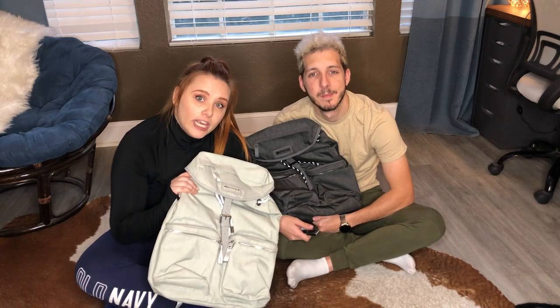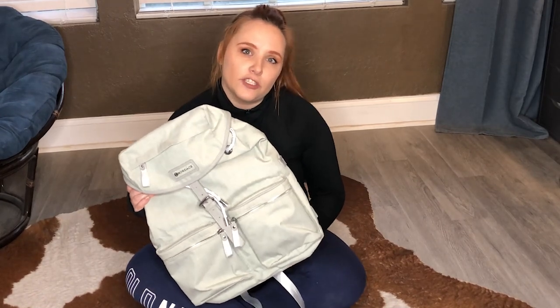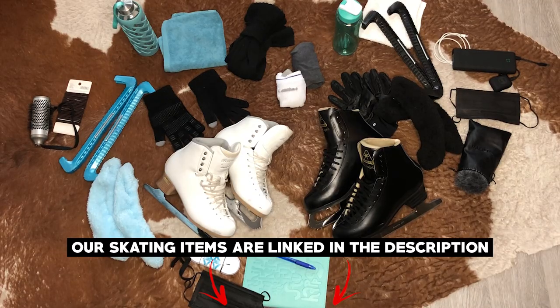We figured we'd personally use these bags mostly to travel with our skates because they're kind of small, not bulky, and they're gonna fit as a personal item on the airplane — a really good solution for travel. This is my bag, it's dark grey which matches pretty much all of my outfits and my skates. I picked this light one because it matches my stuff; my skates are white so it works really well.